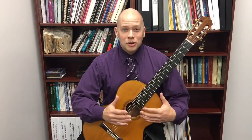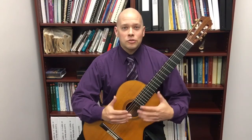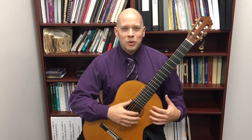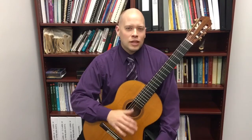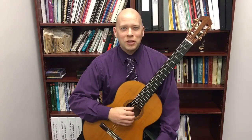But in the classical guitar tradition, players usually play unamplified. And for that reason we want as much vibrating body of the guitar as we can possibly get. So that's why classical guitarists usually don't play with a cutaway.